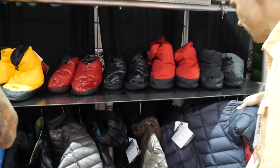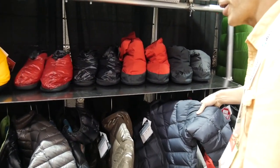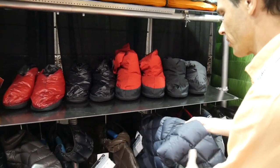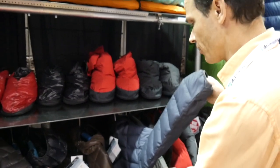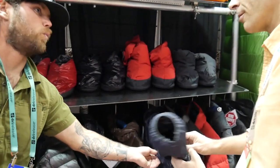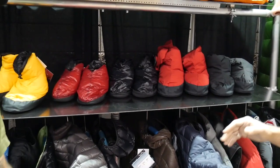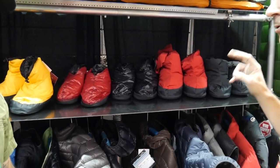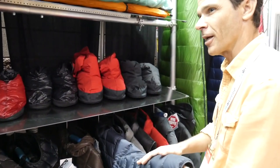The XR is a more weather-resistant version of this jacket. If you didn't want to wear a shell on the outside and wanted something with a laminated fabric, that's what you get here. It's got insulated pockets. Is this water resistant? Yes — it's a waterproof-breathable laminated fabric, so it is fully waterproof.